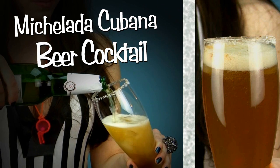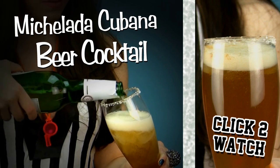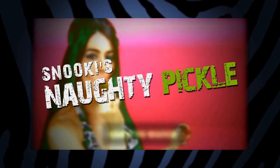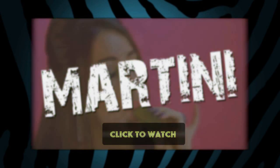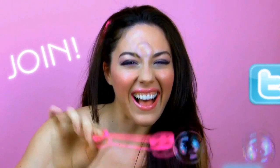If you like it hot, you won't want to miss Naughty Referee mix up a spicy Michelada Cubana beer cocktail — click on the video to watch it now. Sneak a peek at the Naughty Tipples I'm serving up right now: a Snooki-inspired Naughty Pickle Martini. You're cordially invited to join my party on Facebook and follow me on Twitter for exclusive pics and naughty updates.